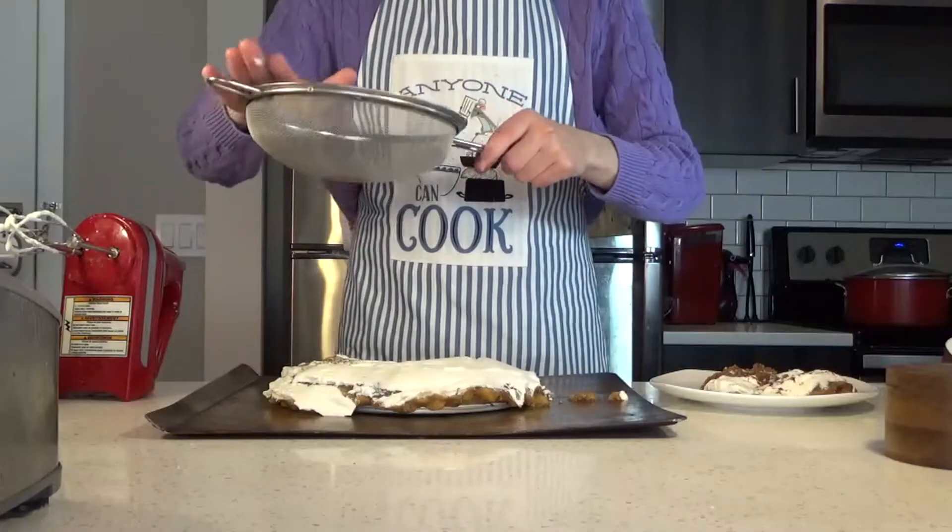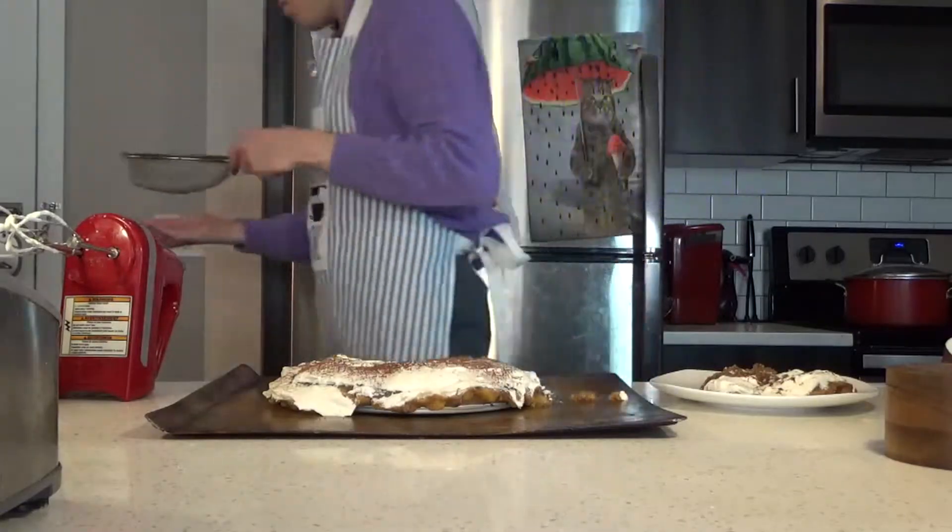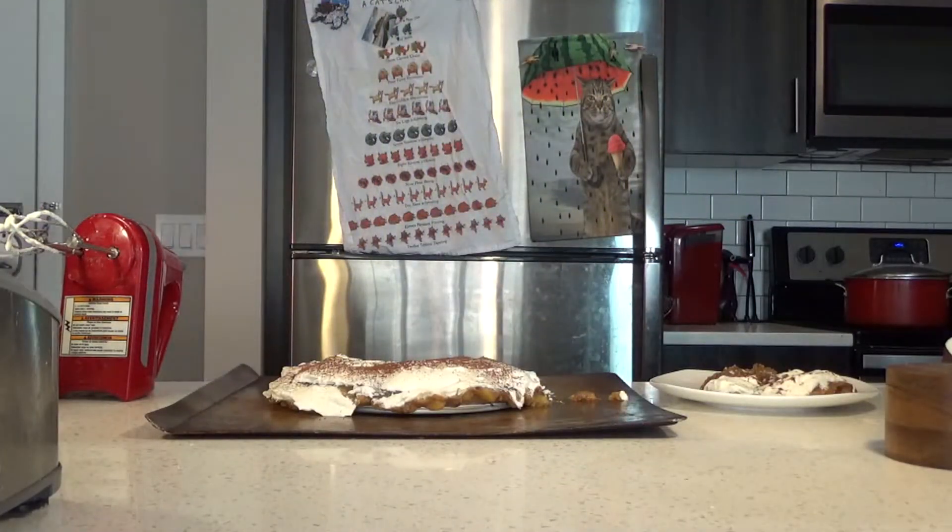And I forgot the cocoa powder. There we go. And I'm leaving off the extra nuts. While it's not my favorite nut anyway, this is a documented fact.